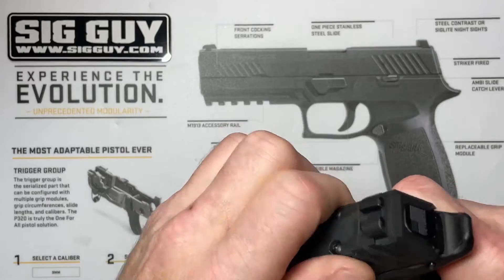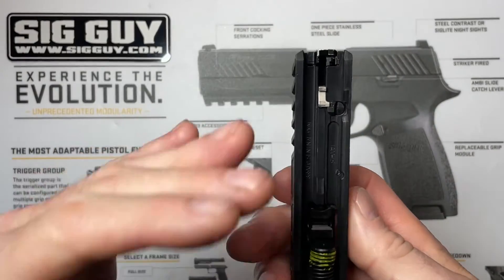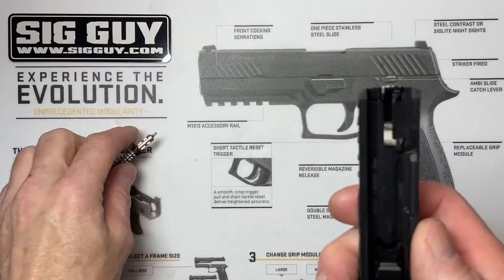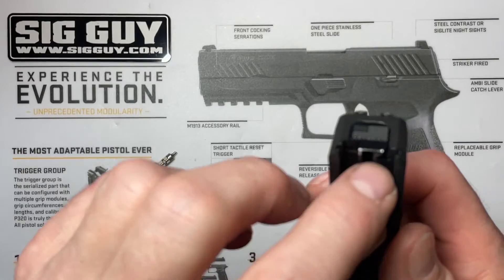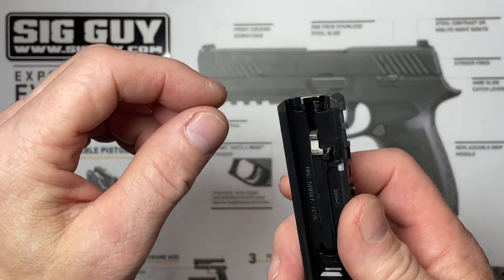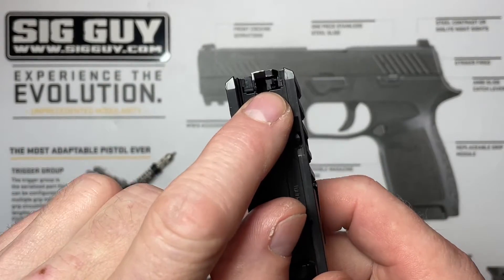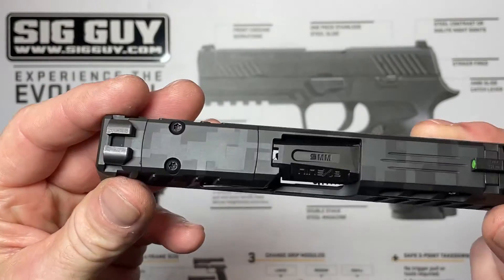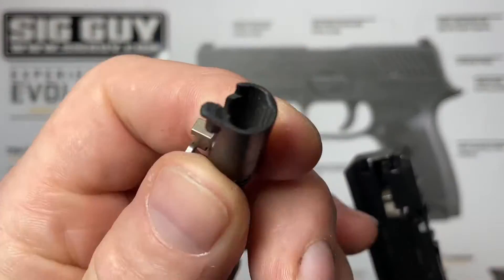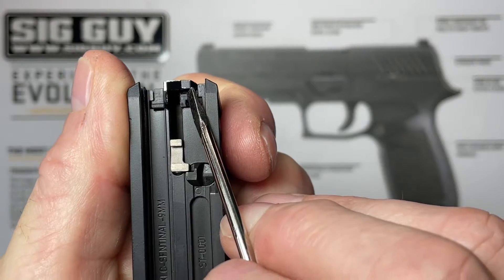The first thing we need to do is remove our slide so we can get to our striker assembly. We're going to lock our slide to the rear, rotate our takedown lever, and remove our slide. Depending on how old your 365 is — or better yet, how old the striker assembly is — there are two different ways to unlock the rear slide cap to remove the striker assembly. I'll put the link in the description below to the video explaining both methods. My slide is a newer FDE slide with the newer striker assembly and more importantly the newer striker housing design.